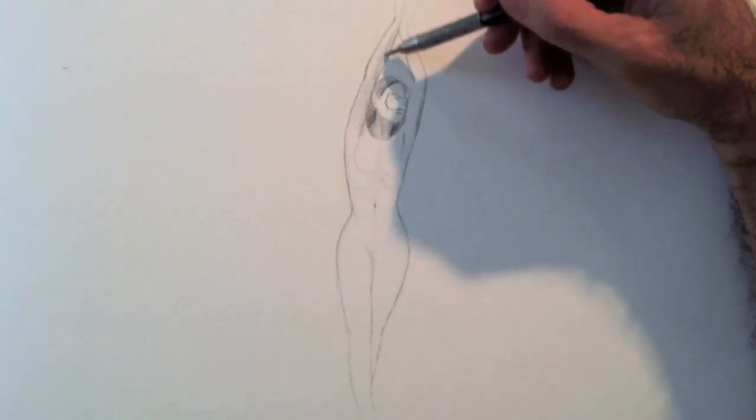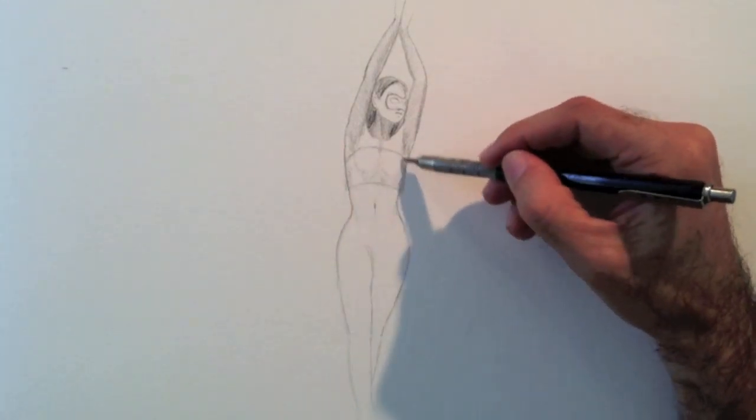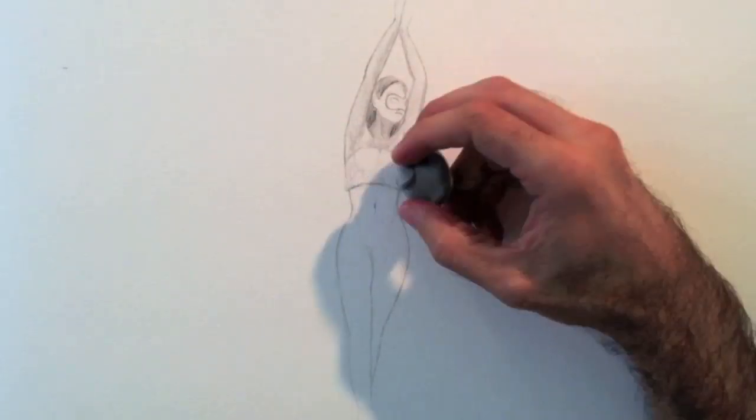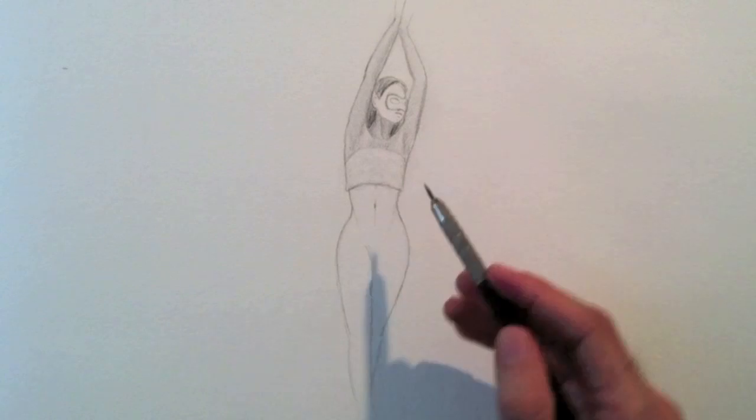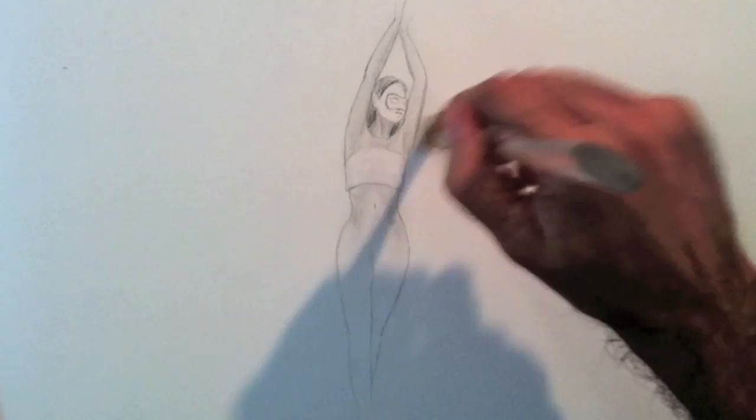Now I start shading. I will make her a top. I smudge the shadow with a brush.